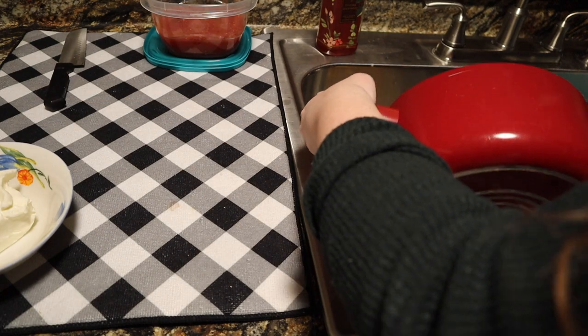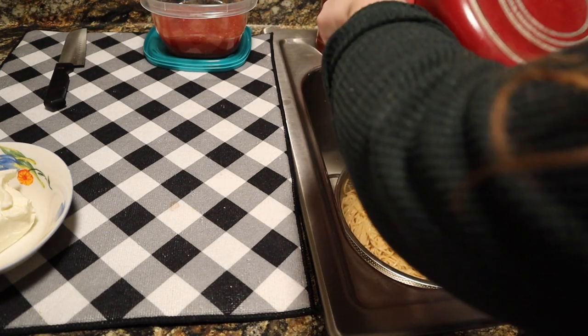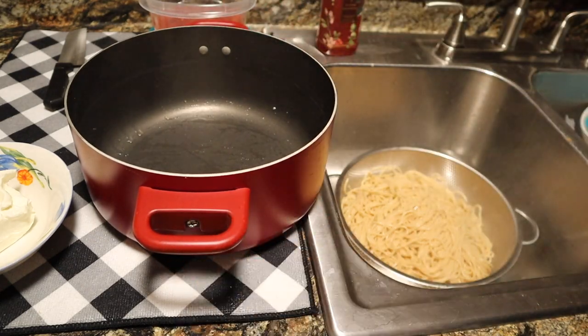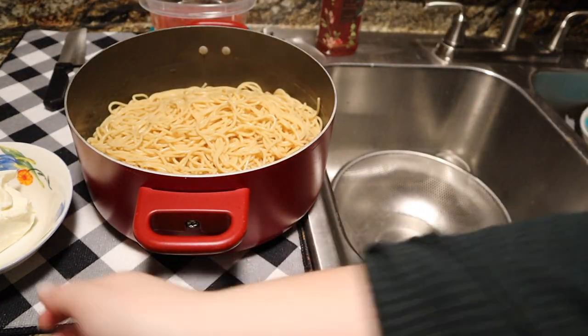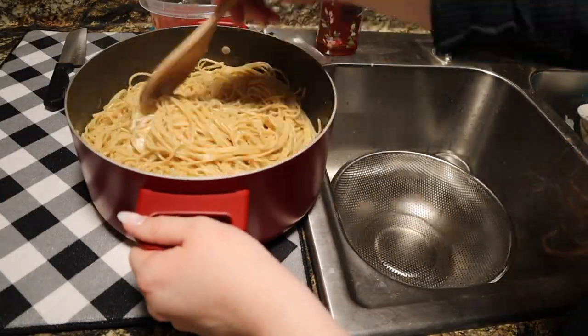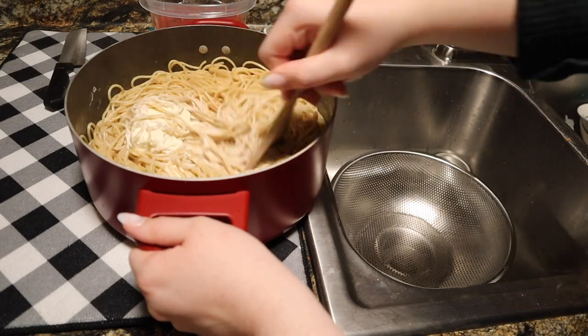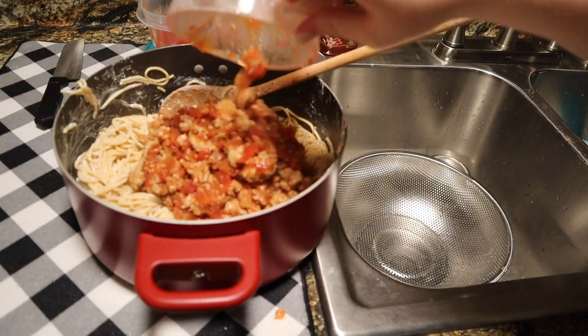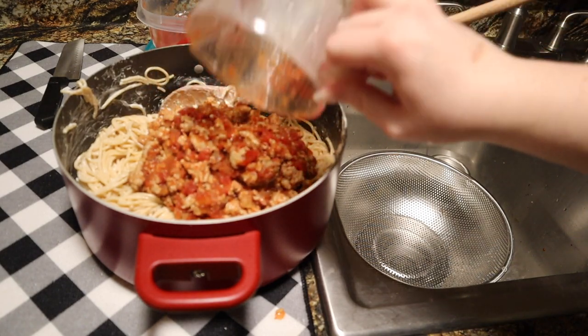Next we're going to drain the pasta, then add in that cream cheese and start combining everything together. Once you have that well mixed, add some of your meat and sauce mixture — I used about two cups of the mixture because I'm saving the rest to top the dish off. Two cups turned out really good for me, so that's what I would recommend.